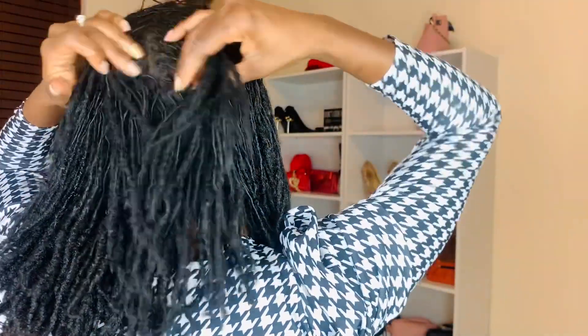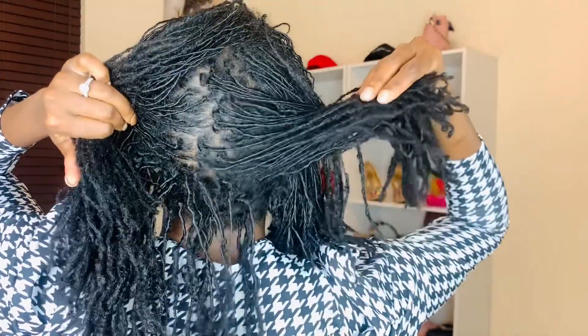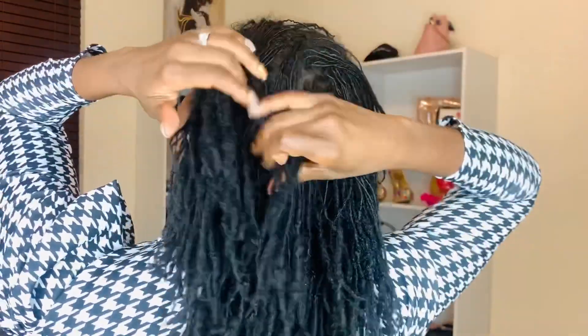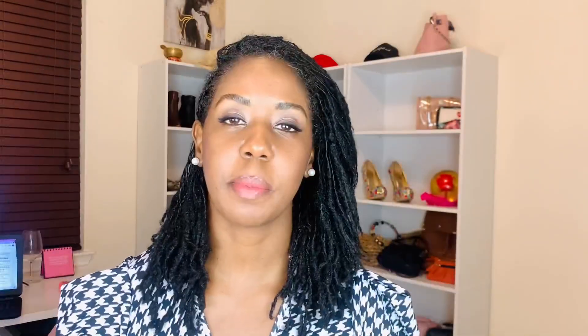You can also see at the roots where my hair is curly. So this is what my hair looks like one week after a retwist.